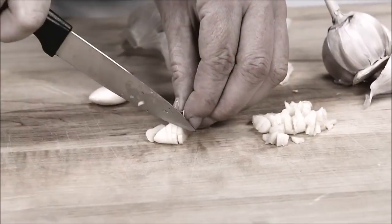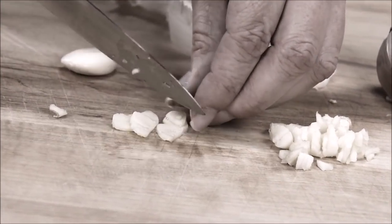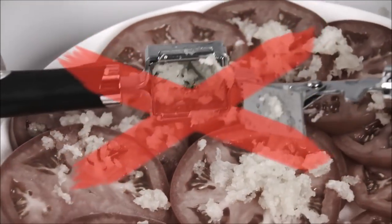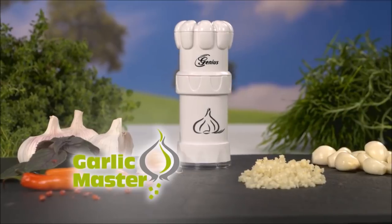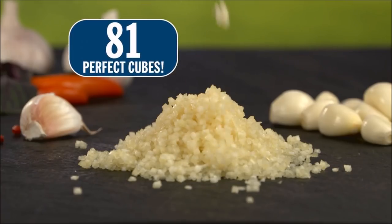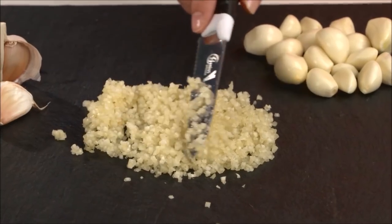You love cooking with garlic, but cutting those tiny cubes is almost impossible. And a garlic press leaves you with a bitter mashed mess. Not anymore! Introducing the genius Garlic Master, the revolutionary garlic cutter that precision cuts 81 perfect cubes with just a twist in a split second.